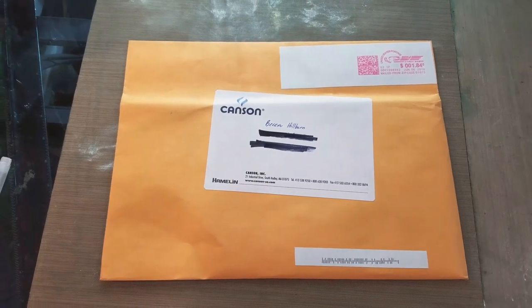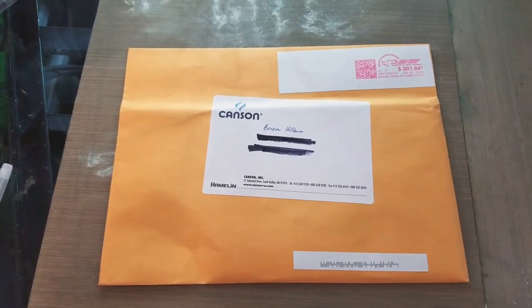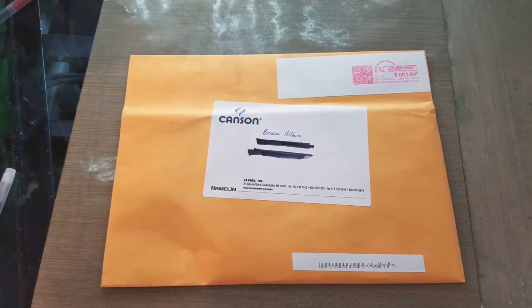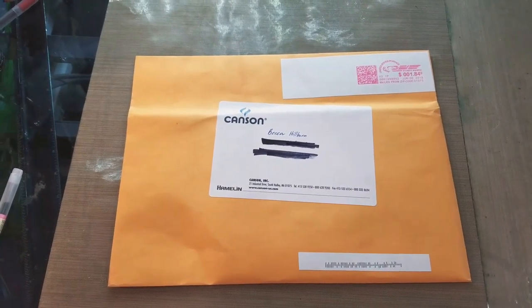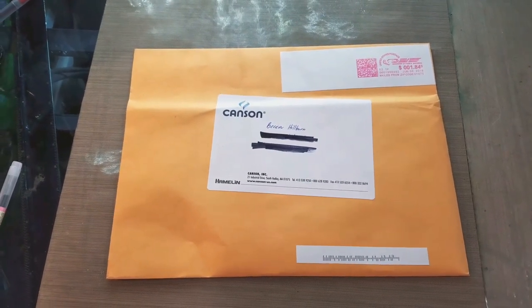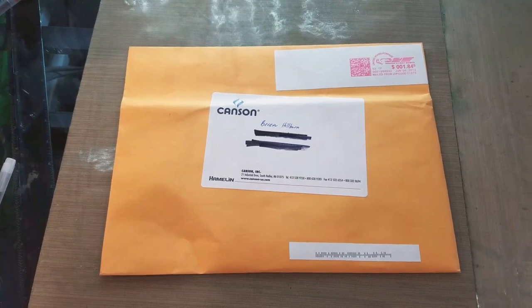Hey Artie friends! So Canson is doing a thing right now where if you reach out to them they will send you a sample of their watercolor paper. I did just that, finding the information through their Instagram account, and it has arrived — well, it arrived yesterday — and we're going to check it out today.